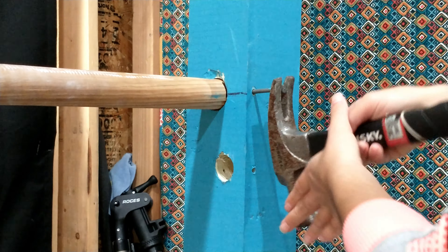Thank you guys so much for watching this tutorial. I hope it helped you make your own gymnastics bar at home. If you do decide to make it, send me pictures on my Instagram — DM me. And I'll see you guys in my next video. Bye!